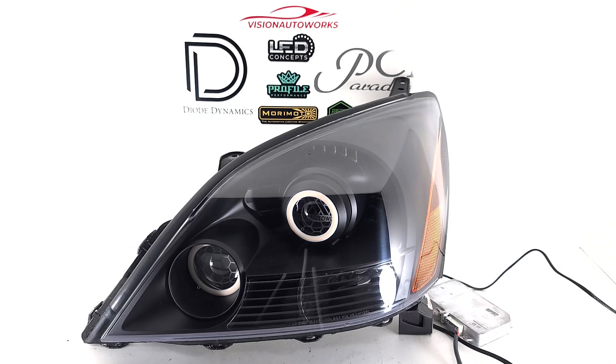Hey, Vision Auto Works here with a Lexus GX470 headlight package finished up today. These were built on brand new depot headlights, which originally came chrome, just like the original OEM headlights.